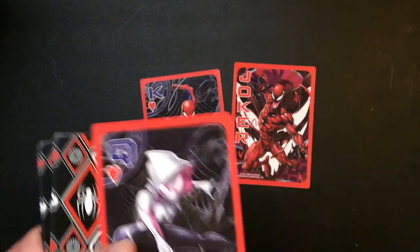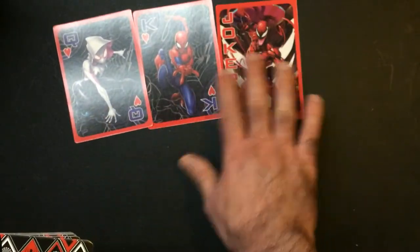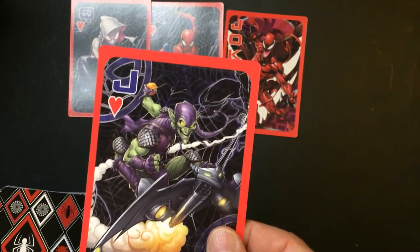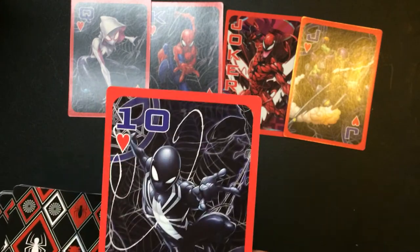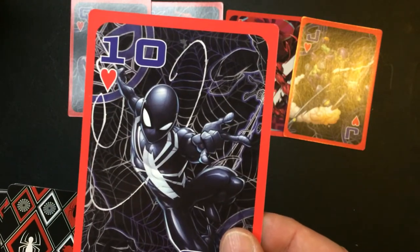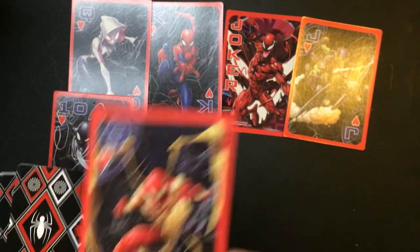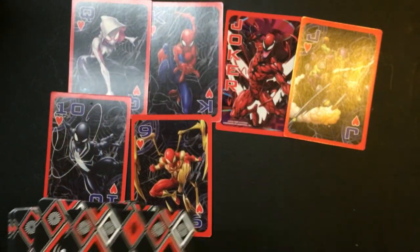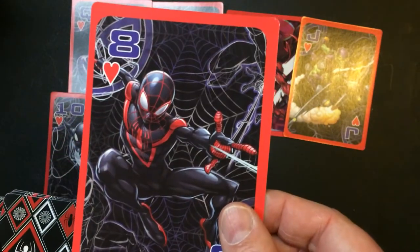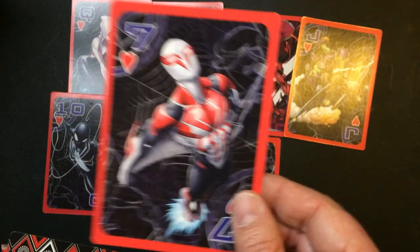Some art on cards, always good. Spider-Girl, Green Goblin, nice. Spider-Man Symbiote. Iron Spider, right, I think — can't remember, no idea — but this deck is awesome so far.